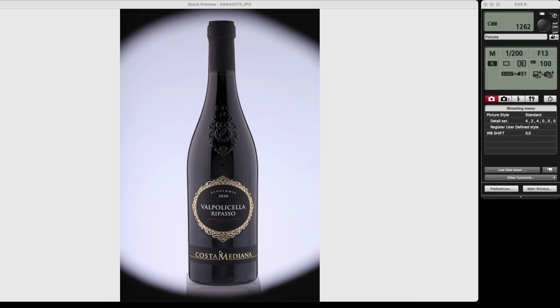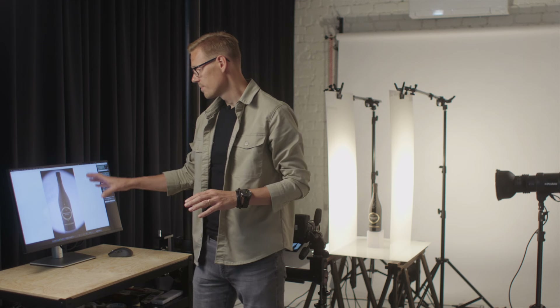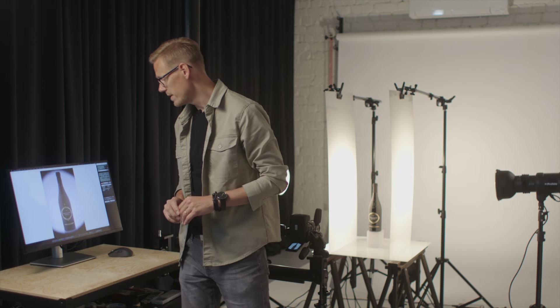We have perfectly lit the main label on the bottle and also the text at the bottom. We could even use this image without combining it in Photoshop later, since the middle area is looking really good with no strange ambient reflections and the white board isn't visible. But usually it gets brighter in that area and the white board becomes visible, so I typically use the previous image and place the label on that one for a more professional result.